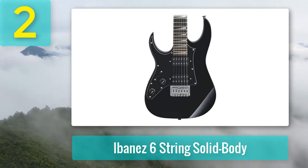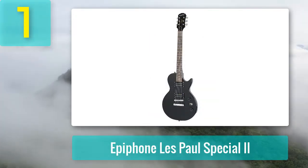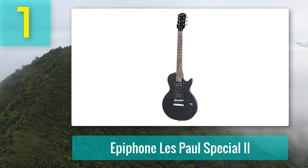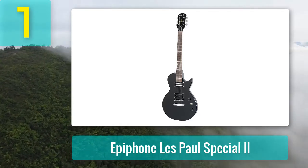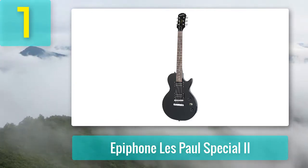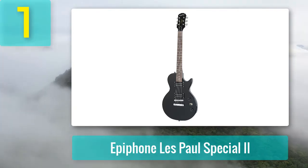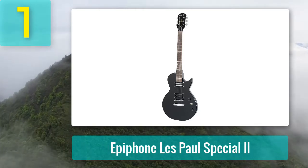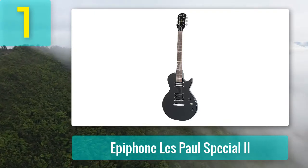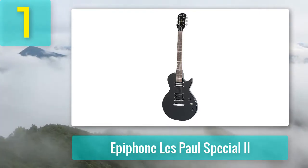Also worth noting: the Schecter Omen Extreme-6 as the best overall guitar for a higher budget. Coming in at number 1: Epiphone Les Paul Special II. The Epiphone Les Paul Special II black electric guitar is one of the most affordable entry-level Les Paul style guitars on the market. Whether you're a beginner or a more seasoned player searching for a second or beater guitar, the Epiphone Les Paul Special II has a strong story to tell. This segment of the market is highly competitive, but despite plenty of no-name competition, Epiphone still has a stronghold in this area.